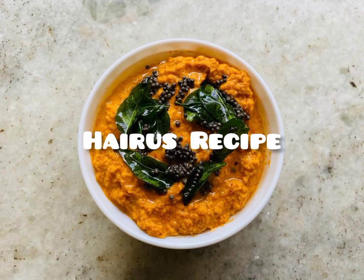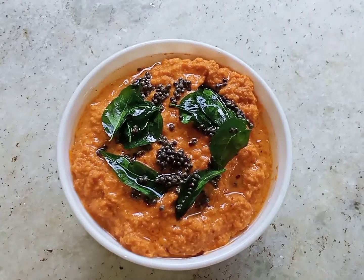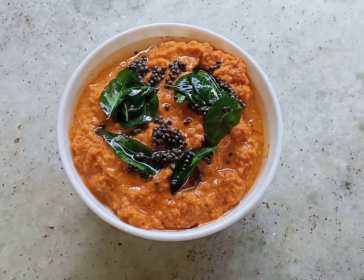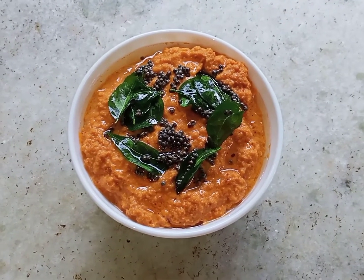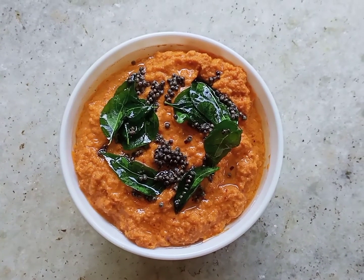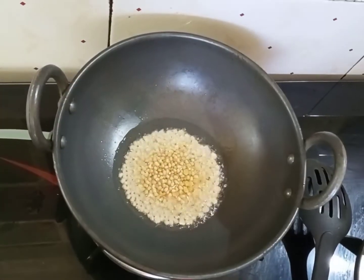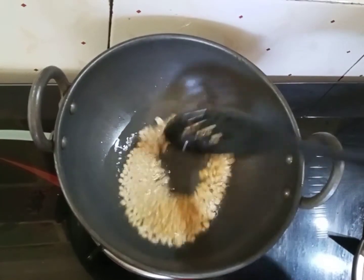Hi friends! Welcome to Hiru's recipe! I'm going to make a thang — a nice taste.